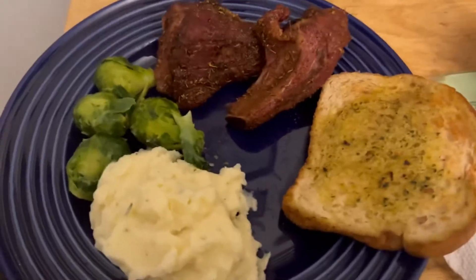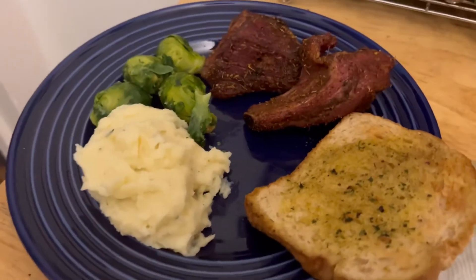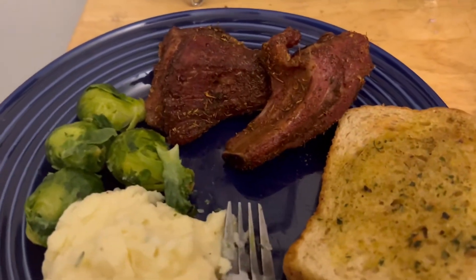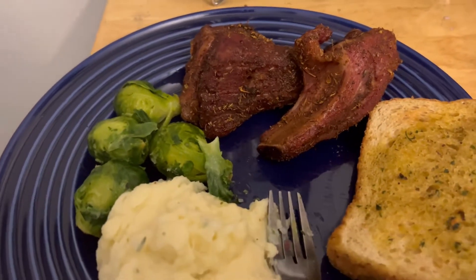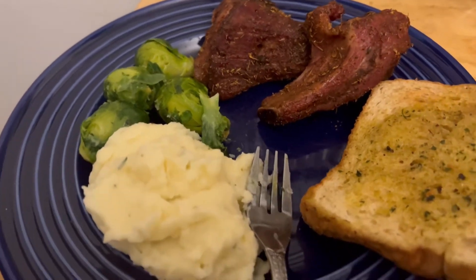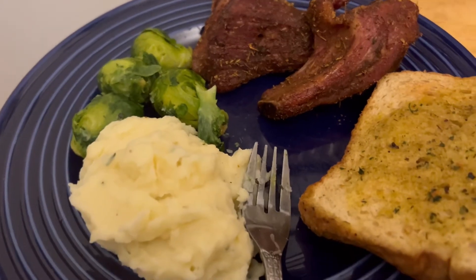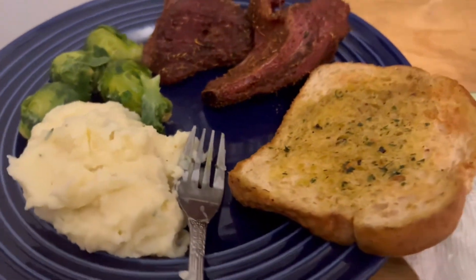There it is — our dinner. And there's dinner. Smoked baby back ribs, $2.99 a pound. We got garlic spread, Brussels sprouts, garlic mashed potatoes, and garlic bread.